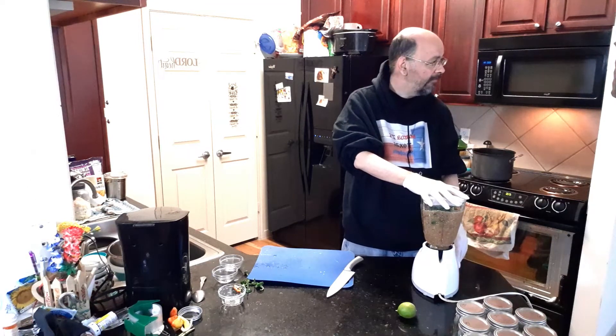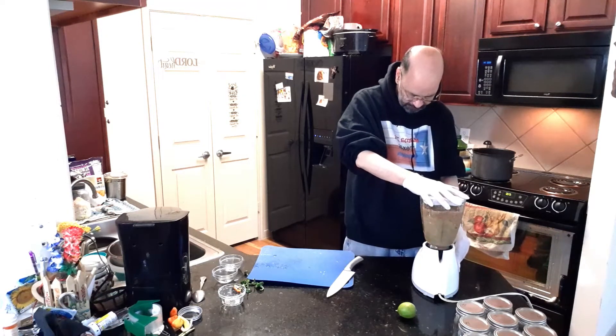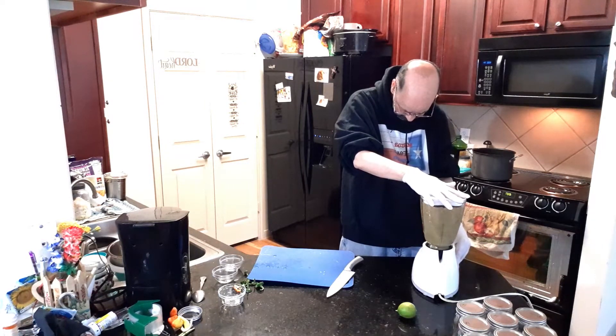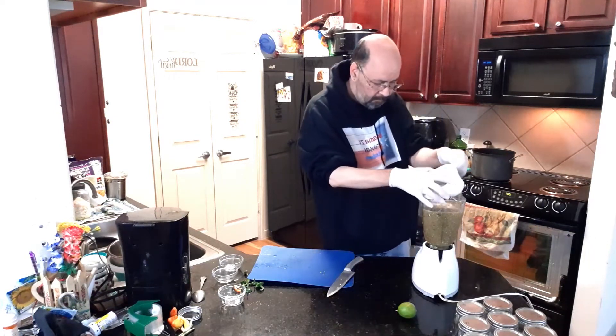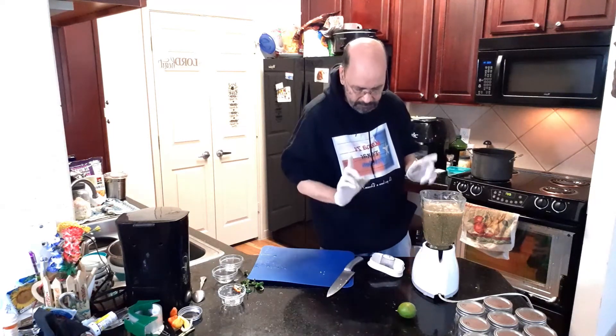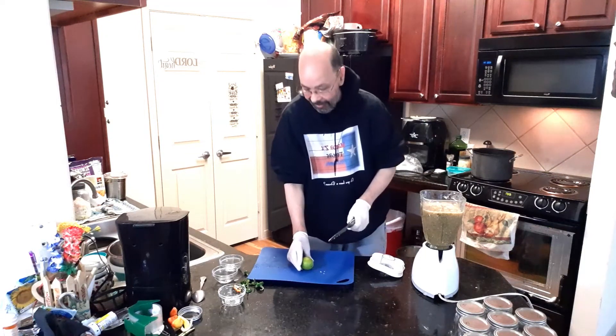If it sets off the fire alarm, it's because it catches fire. All right, now we're going to blend it. And it's not salsa — actually, it's not. I forgot the lime.